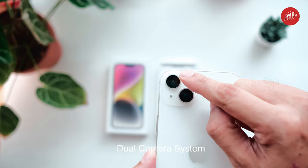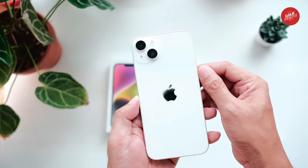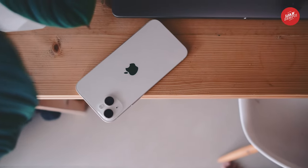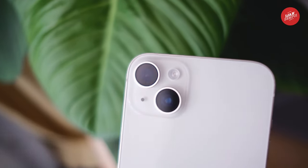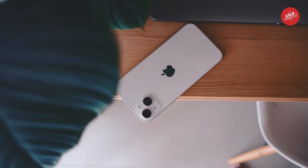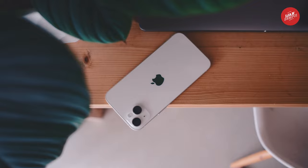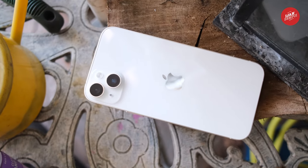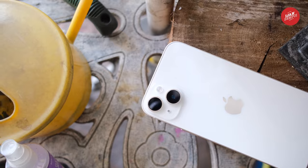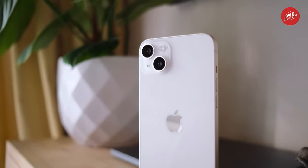This phone has a dual camera system with a 12MP main camera and a 12MP ultra wide camera. The main camera has a 26mm lens with an f/1.5 aperture, sensor-shift optical image stabilization, a 7-element lens, and 100% focus pixels. The ultra wide camera has a 13mm lens with an f/2.4 aperture, a 120-degree field of view, and a 5-element lens. It also has 2x optical zoom out and digital zoom up to 5x. The lens cover is made of sapphire crystal, so it's super durable and scratch resistant. This phone also has a True Tone flash that automatically adjusts to ambient light for more natural-looking photos, along with a Photonic Engine, Deep Fusion, and Smart HDR 4 — which means your photos will look incredible in any lighting conditions.